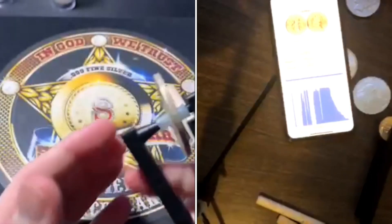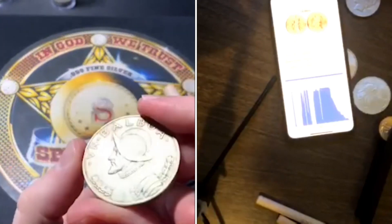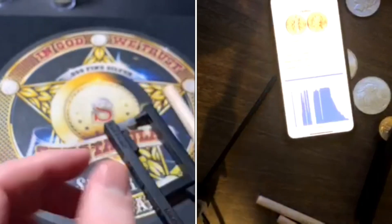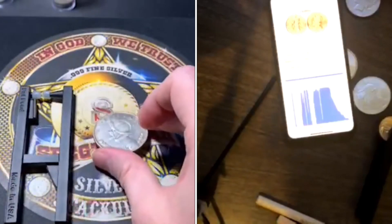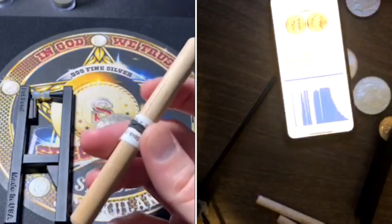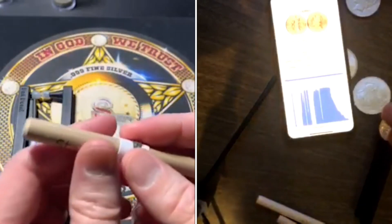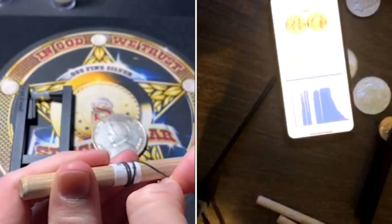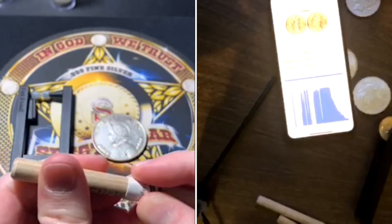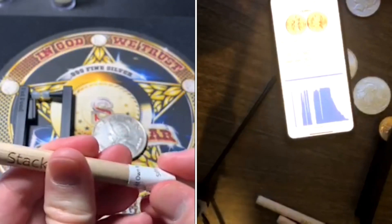When I first started I wasn't using the ping test app — I was literally just pinging everything and training my ear. That took about a month before I could confidently say if a coin had silver or gold just by the sound. Then I started using the app, which is definitely a shortcut. If you don't know what to listen for, I highly suggest the app, but it is a skill someone can develop.